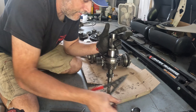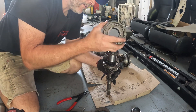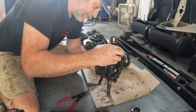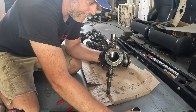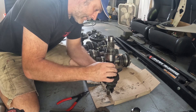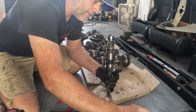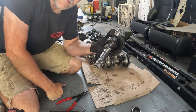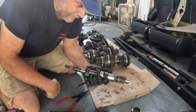Now we can slide the synchronizer hub assembly off of here. There's our gear, there's our blocking ring, our needles — the needles go inside the gear. Now we have a completely stripped input shaft.